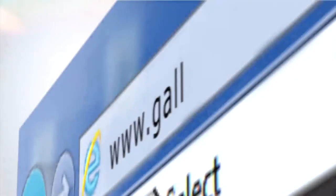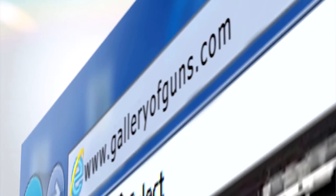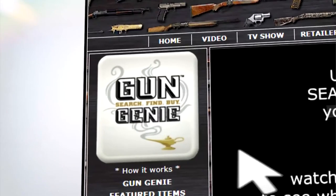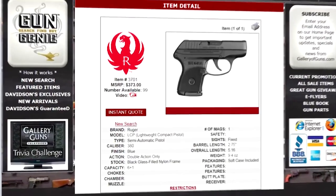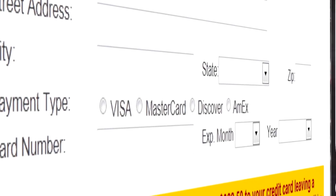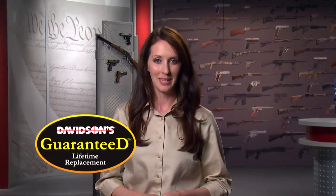Mark, thanks for coming on the show. If you want a semi-auto rifle with design and engineering to spare, go to galleryofguns.com and select the Gun Genie. Just enter your zip code and the Gun Genie will display a list of Gallery of Guns affiliated dealers in your area along with their prices. Order with a major credit card and you can be shooting your choice in a matter of days. Your new gun comes with Davidson's guaranteed lifetime replacement policy. Thanks for joining us today — tune in next week for more firearms action right here on Davidson's Gallery of Guns.